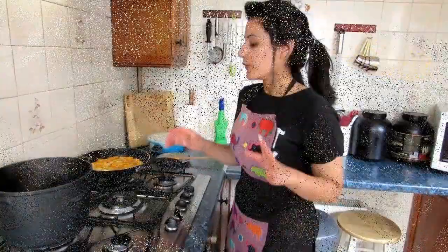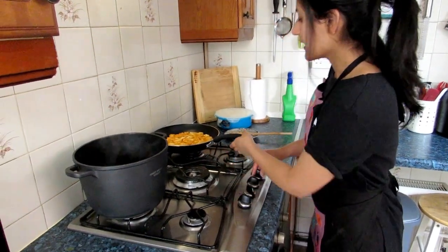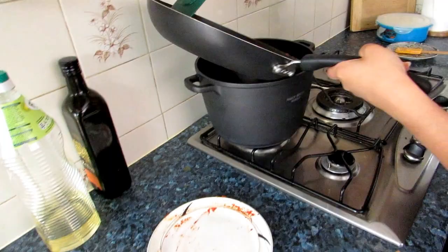Now that our tomato base is ready, we will take our paneer — as you can see there's a change in color and it's cooked properly — and mix it in with the tomato base.